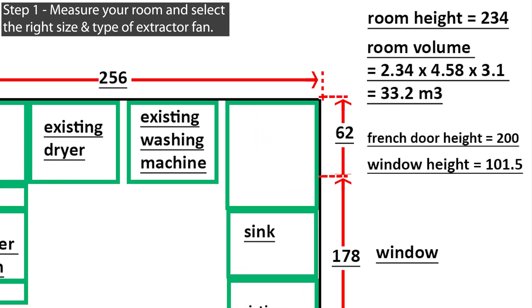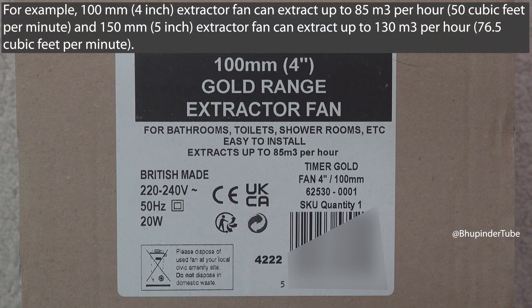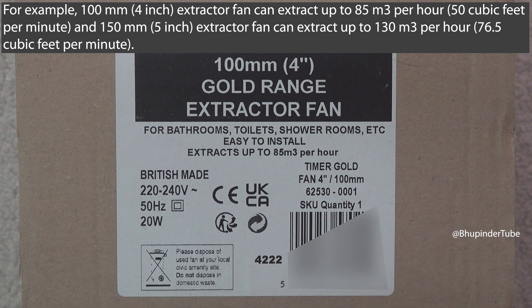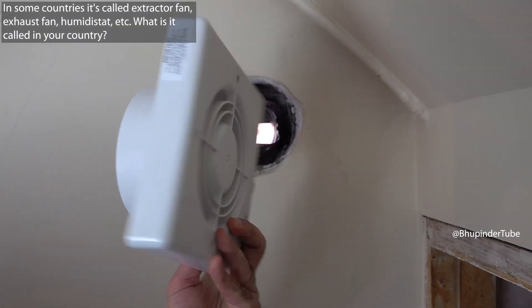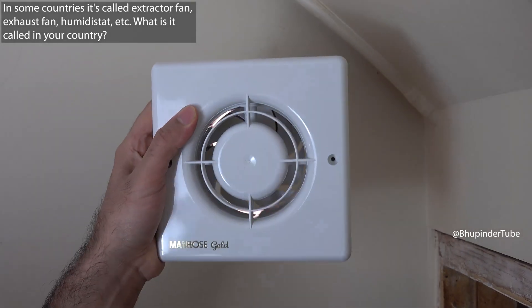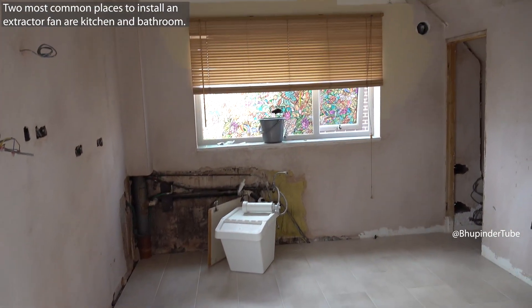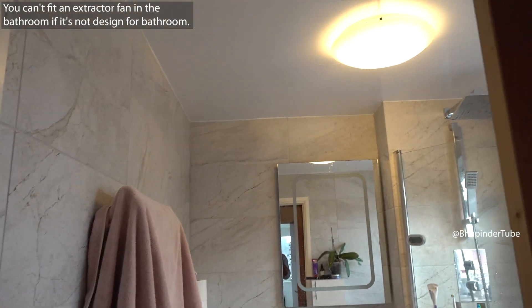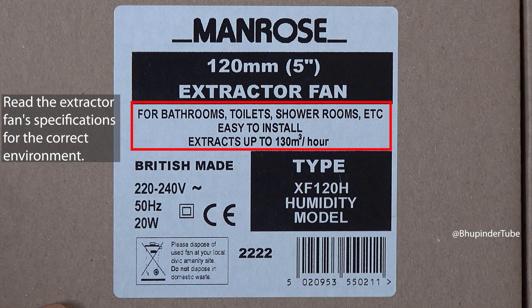Step one: measure your room and select the right size and type of extractor fan. For example, a 100 millimeter extractor fan can extract up to 85 cubic meters per hour, and a 150 millimeter extractor fan can extract up to 130 cubic meters per hour. Different countries call extractor fans different names — another name is exhaust fan. Depending on where you want to install it, you need to buy the right type, for example for bathrooms, toilets, or shower rooms.